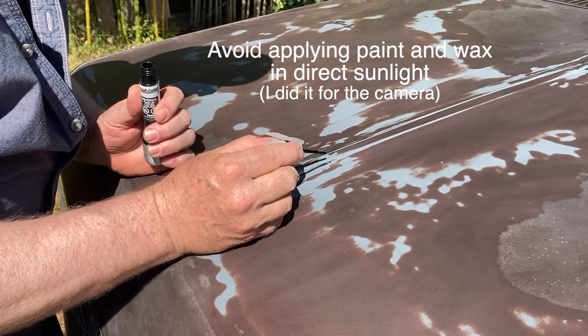I accidentally exposed some bare metal by rubbing too aggressively, so I applied some touch-up paint that I had left over from my last pickup truck.